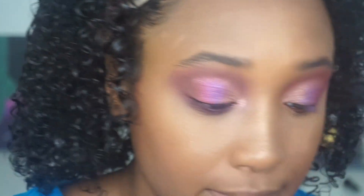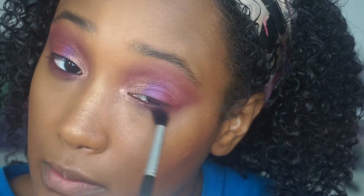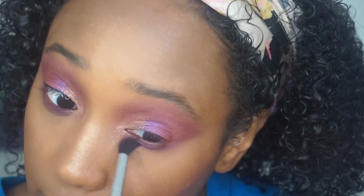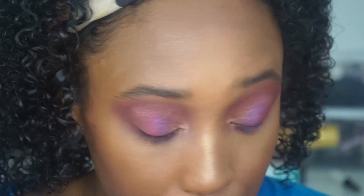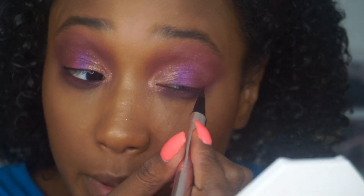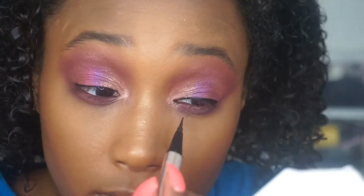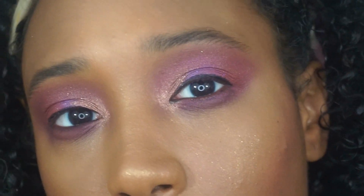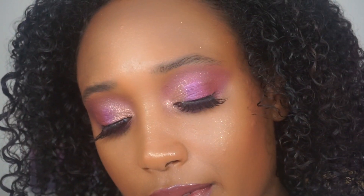Going into 'Big Wig' again, putting Big Wig right here to smoke this out and tie the look together. Then I'm going to line my top lash line with the Fenty Beauty Fly Liner just a little bit. I'm going to do my lashes and lips off camera and I'll be right back.